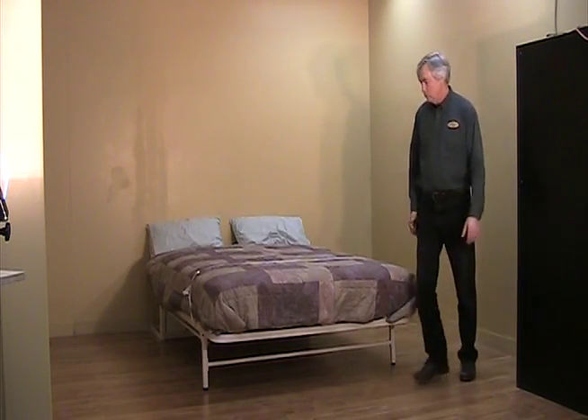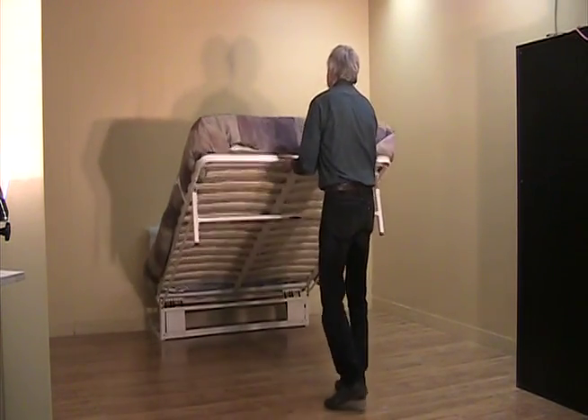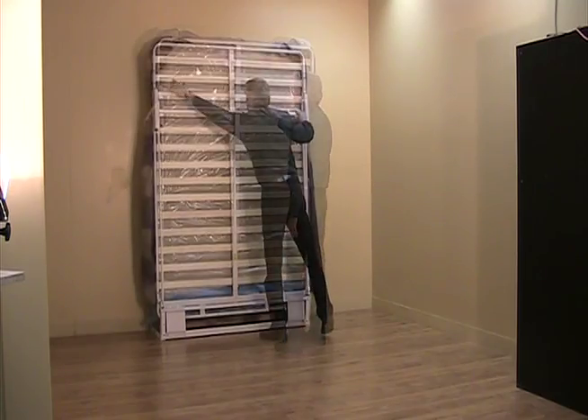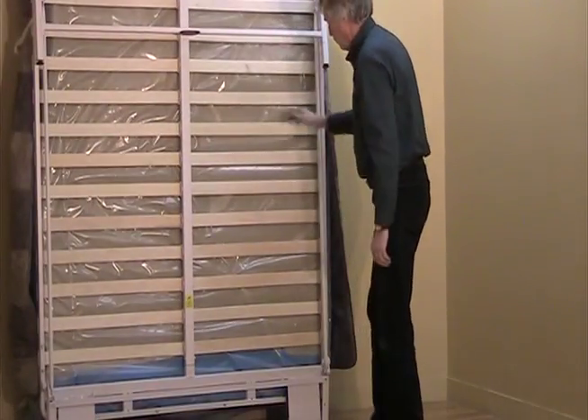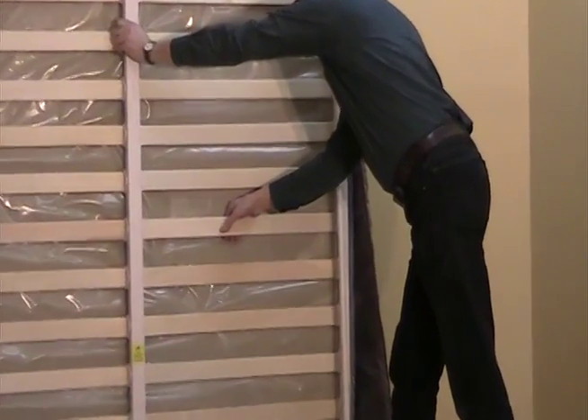This closet bed looks very ordinary until you lift from the bottom and stow it in the upright position. The leg system automatically retracts as it is raised. The European-inspired slat system ensures a comfortable, resilient base for the mattress of your choice.